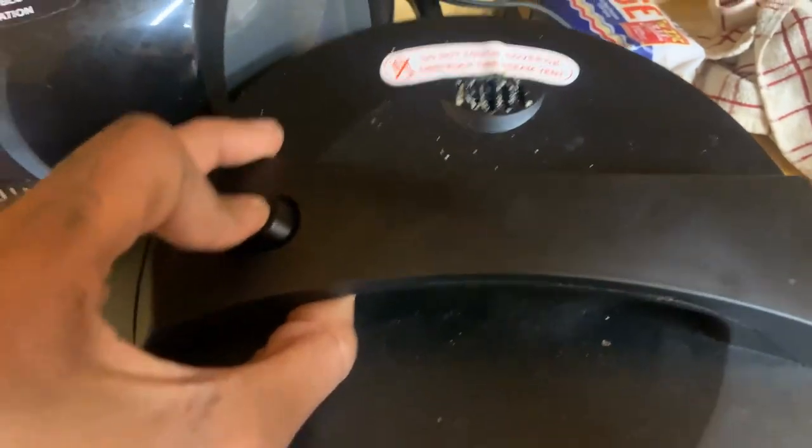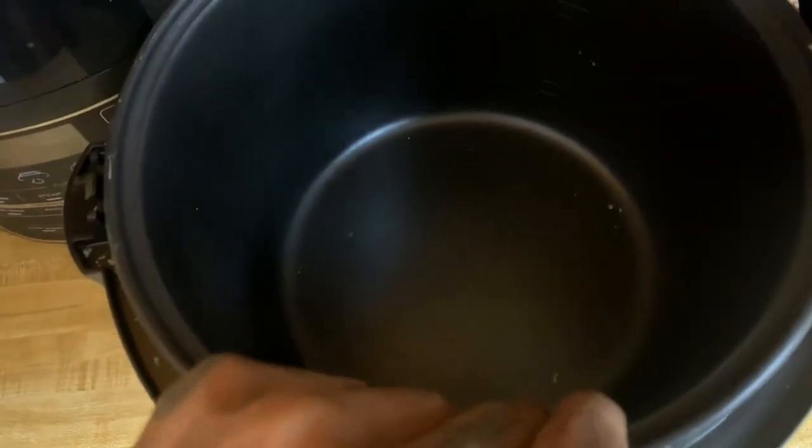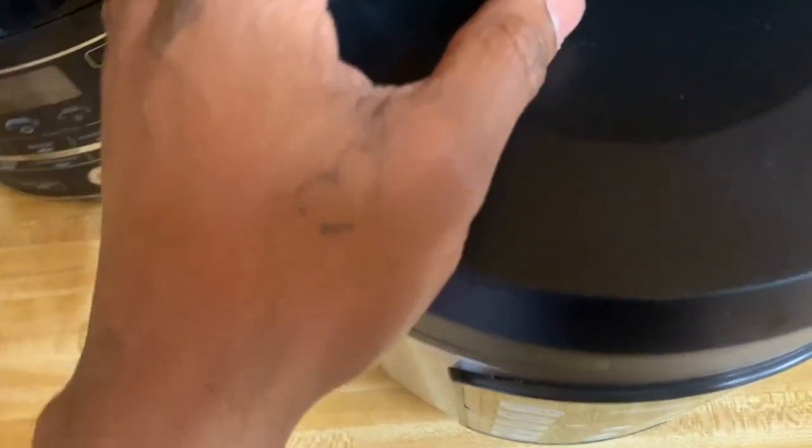When you open it up at the top, you have the air out reservoir as well as the lid. You have your normal bowl — it's fairly large for cooking rice or whatever you might need to cook. And then at the bottom, you have your normal heat pad to warm everything up.